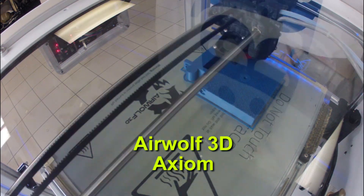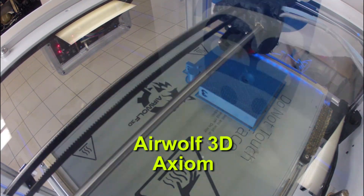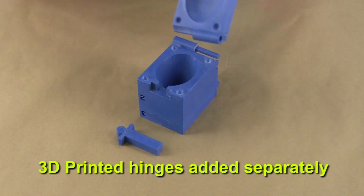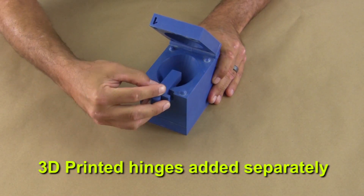We printed this mold on our Airwolf 3D Axiom FDM printer using ABS plastic from MatterHackers. The parts printed beautifully and require only minor cleanup to fit together.